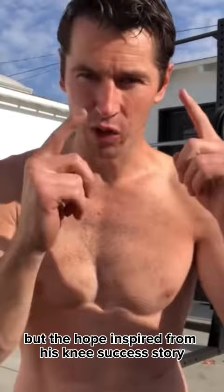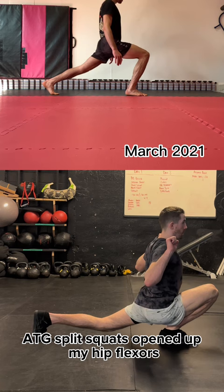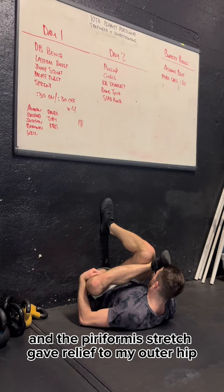I joined the program and started zero. ATG split squats opened up my hip flexors, elephant walks gently lengthened my hamstrings, and the piriformis stretch gave relief to my outer hip.